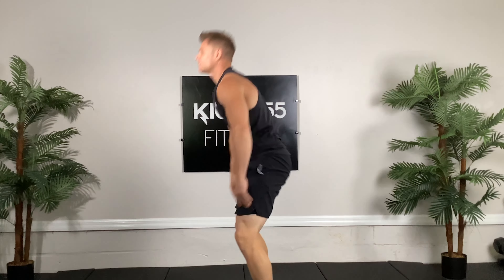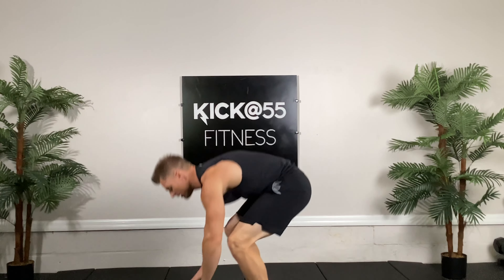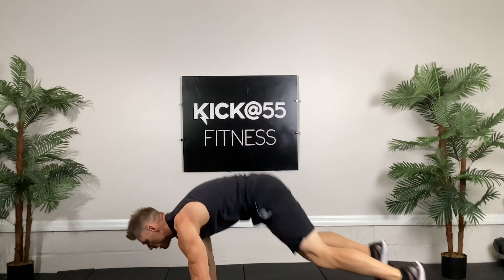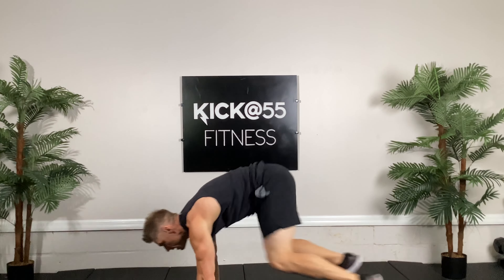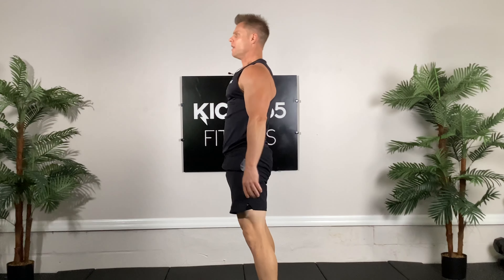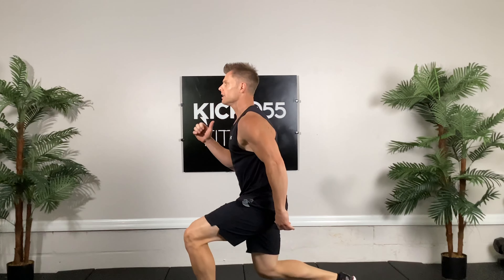Just a few more of these. Next is going to be a modified burpee. We're going to go down, kick the legs out, pull them back in, and stand up. With the warm-up, just go at your own pace, trying to get blood flowing and your heart rate up so we can train a little bit more efficiently.